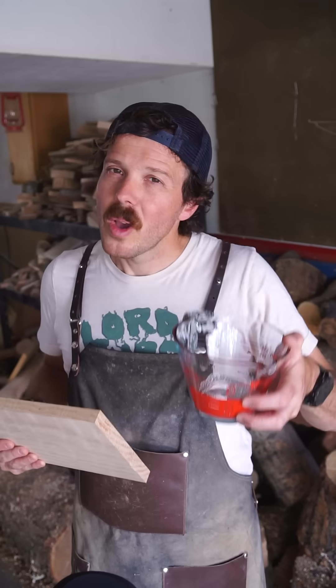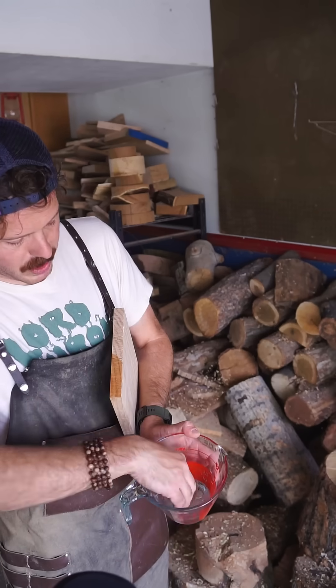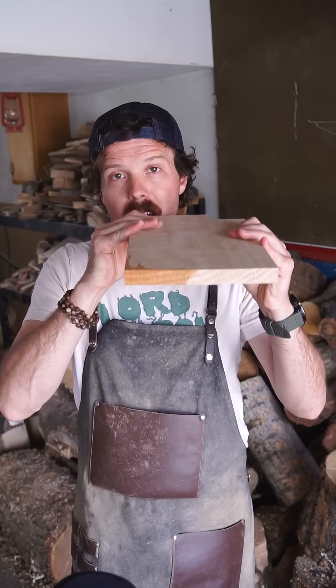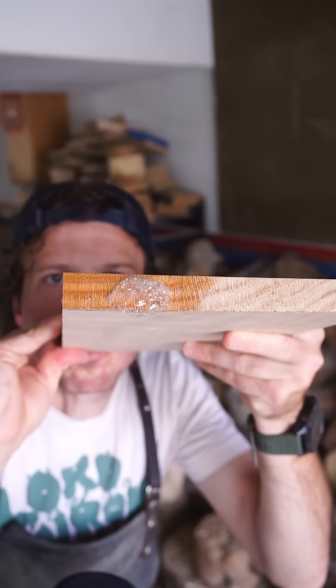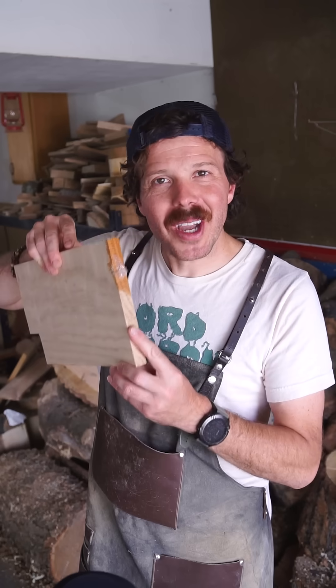Those tubes grow much wider. What I have here is just some soapy water — I've got some of this on the end of this board. Blow on this end. I'm able to blow air all the way through this long piece of wood. Look how cool that is.